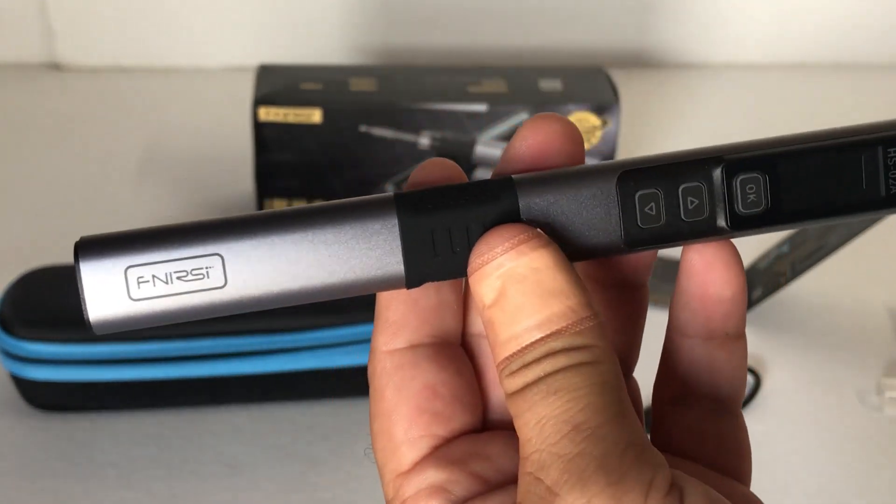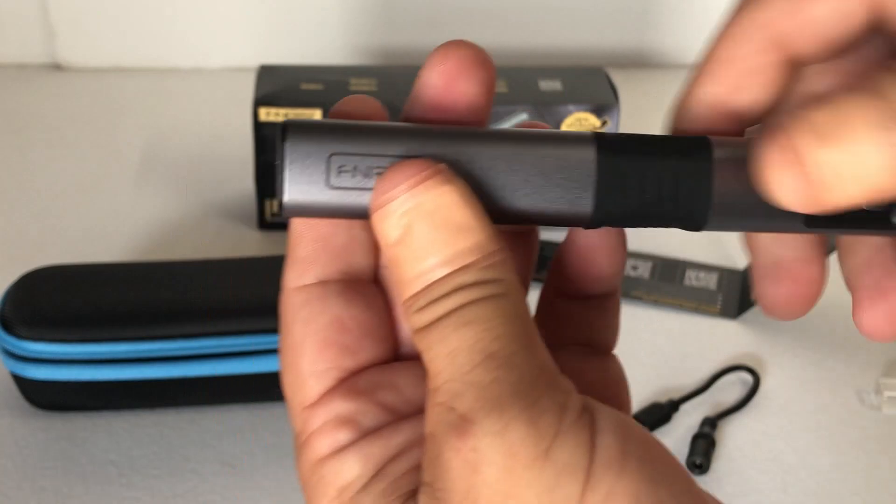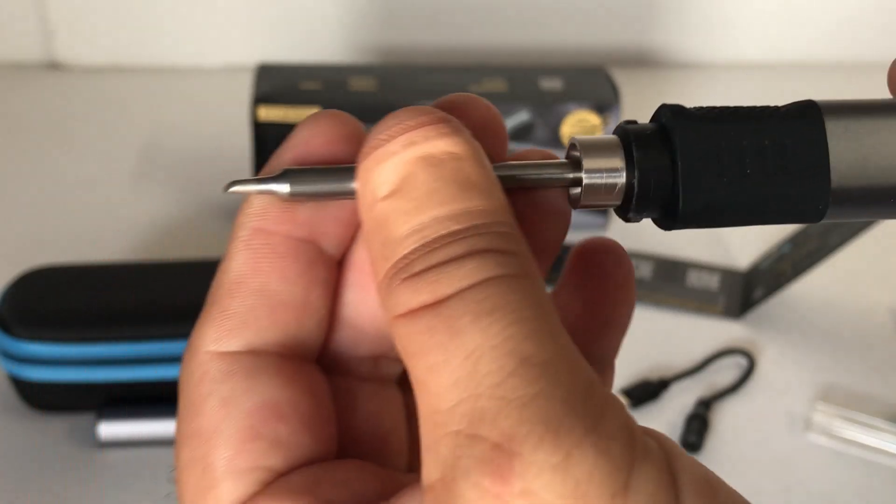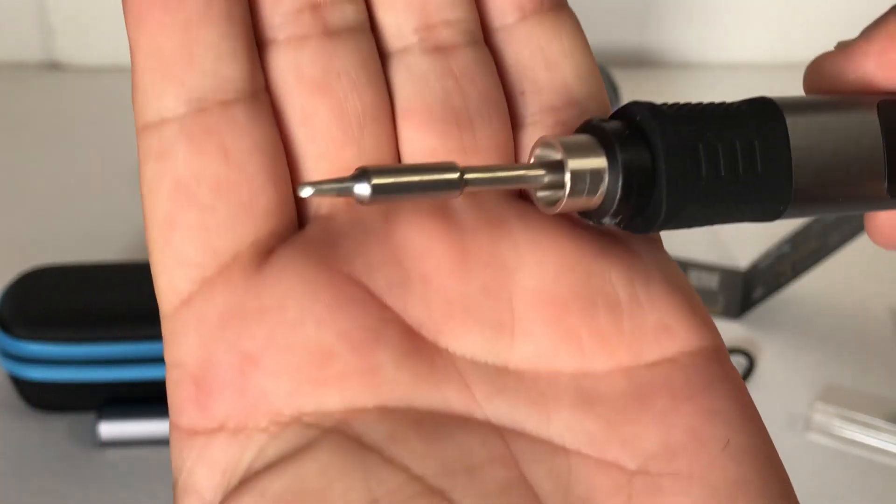To install a tip into the soldering iron, you just twist the cap off, then insert the tip end and push it into place - it's just a press fit.